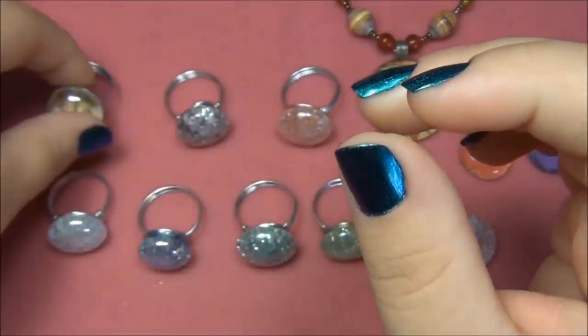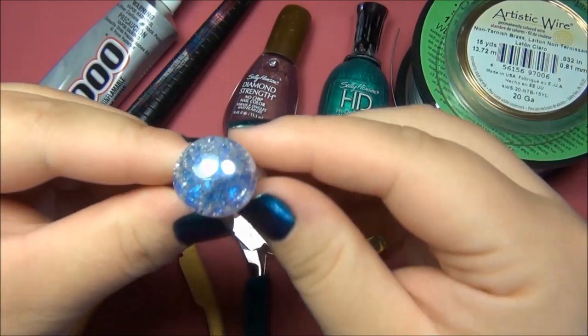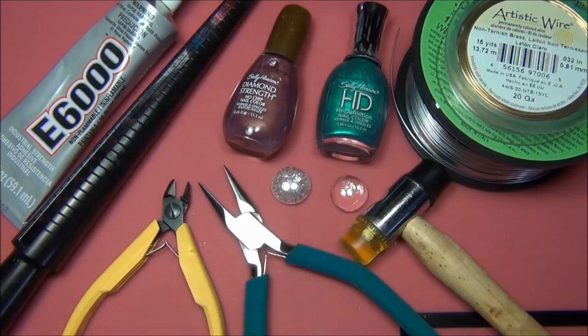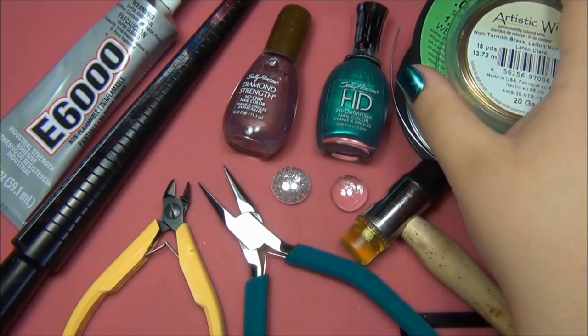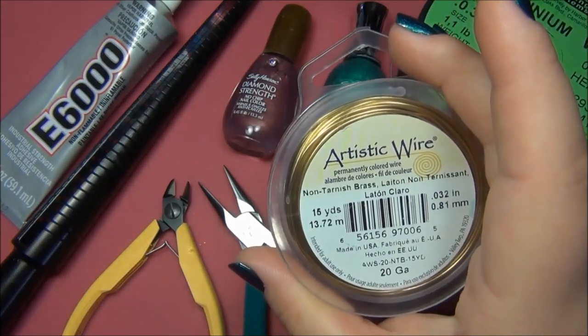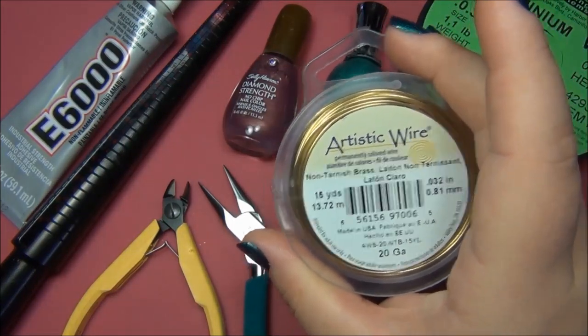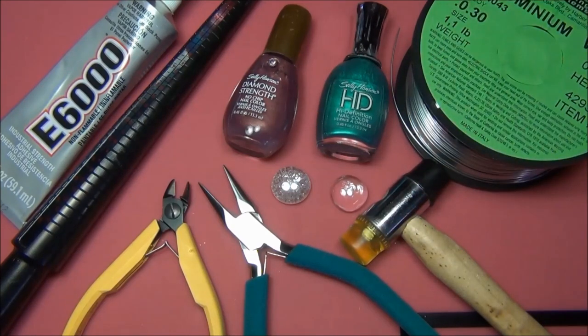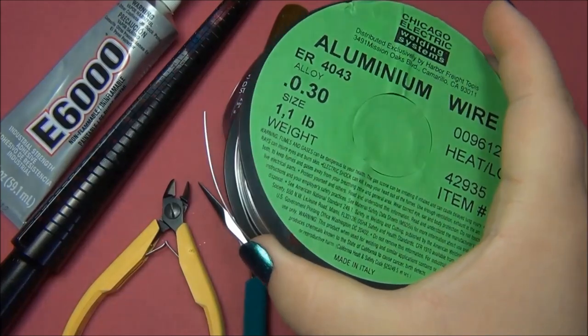Here is the material list. You will need two feet of 20 gauge or 22 gauge wire - you can use either, whatever you have. The kind of wire doesn't matter - you can use artistic wire, craft wire, copper wire, whatever you want. Craft stores have been selling aluminum wire on small spools, so what I did is I went to the hardware store and I got aluminum wire on a gigantic spool.